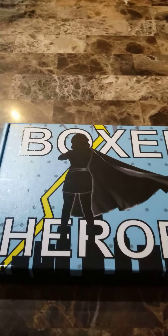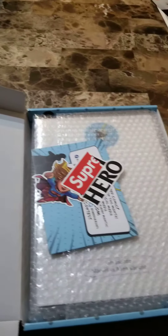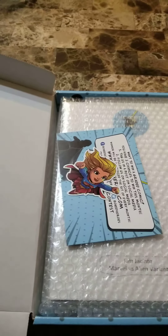So I'm going to try my first Boxed Heroes unboxing video. This is the monthly subscription. You get yourself some stickers and a little thank you card.